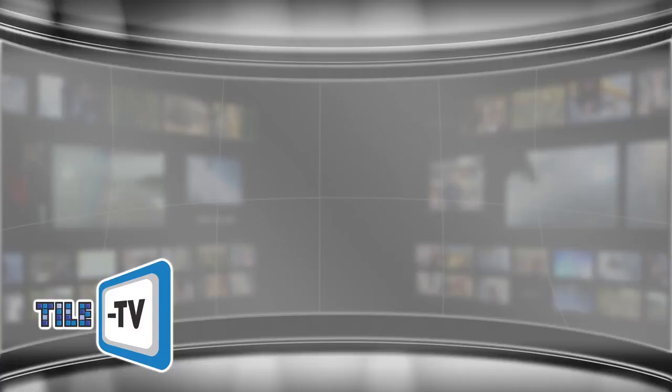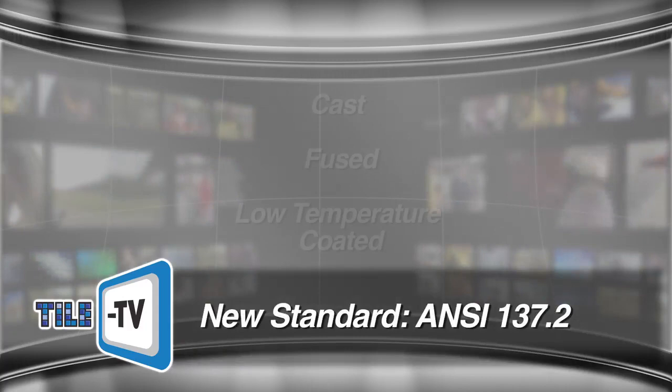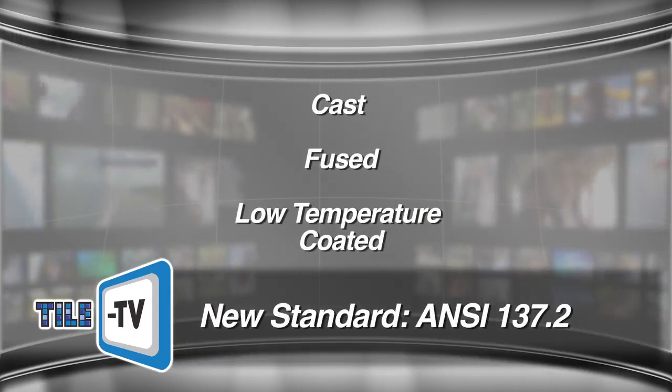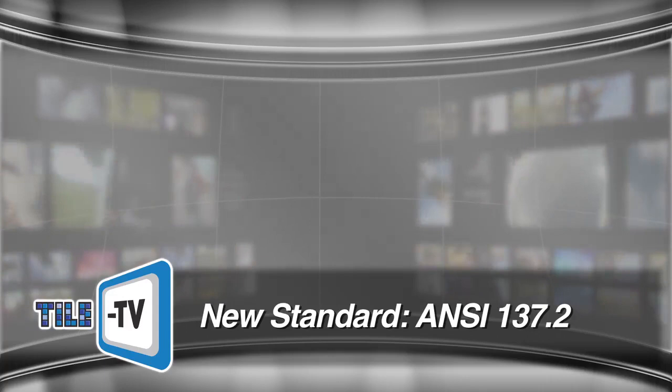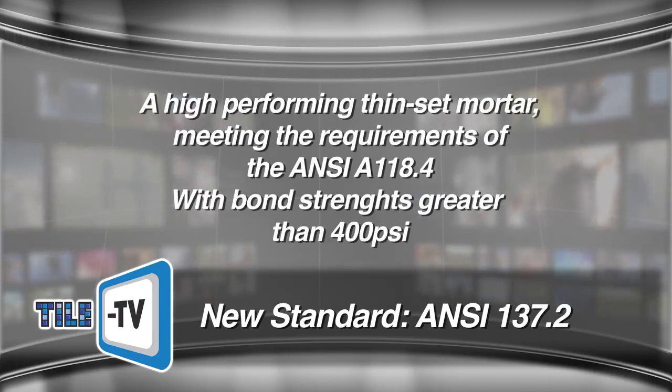The new standard identifies three different types: Cast Glass Tile, Fused Glass Tile, and Low Temperature Coated Glass Tile. It also defines large format glass tile as any with dimensions greater than 3 inches by 3 inches. After all the testing and review, the standard recommends the use of a high performing thinset mortar meeting the requirements of ANSI A118.4, with bond strengths greater than 400 psi and shear bond strength.